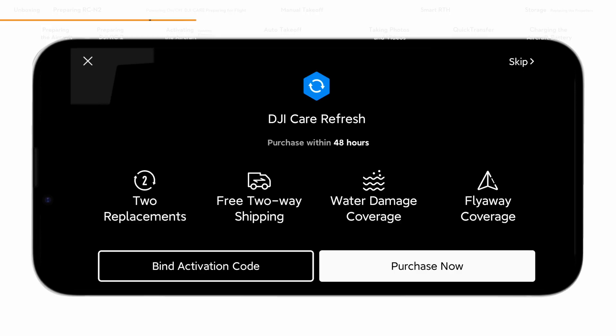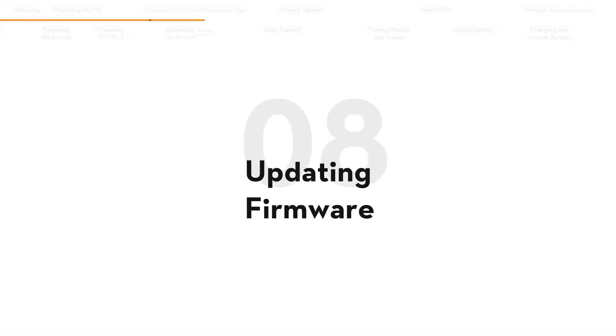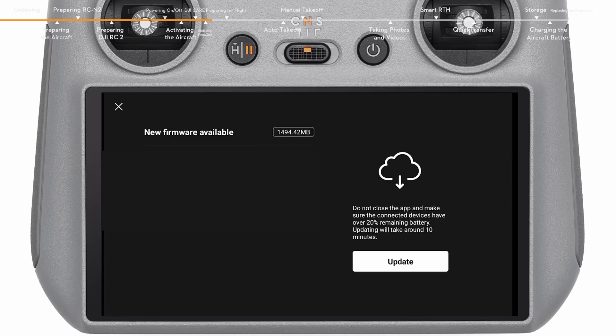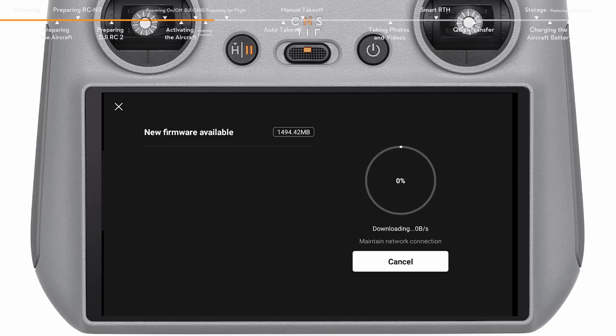If you have purchased or intend to purchase DJI Care Refresh, please finish the purchase and binding within 48 hours of activating the aircraft. A prompt will appear on the top left of the screen if a firmware update is available. Tap the prompt to enter the update screen, then tap Update to update all devices to the latest firmware version.